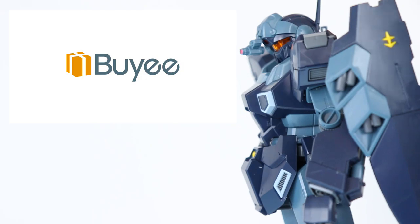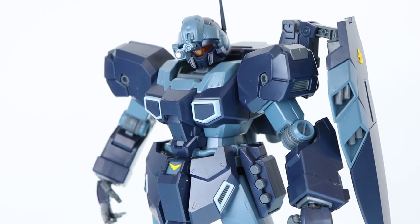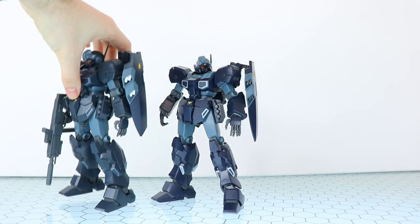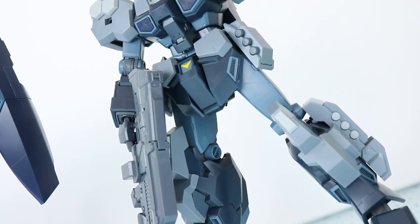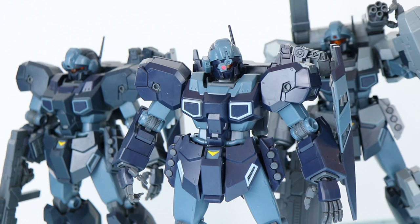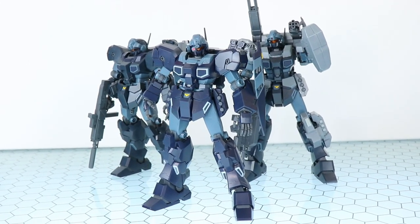So straight away, this is what the Jesta Schizar Type looks like out of the box, just snapped together. At first glance it may just look like your standard Jesta, and honestly it does to me too. So right off the bat let's start with the comparison. First off there is the standard full release Jesta, and there is the premium Bandai Jesta Cannon, which is in the exact same pose I left it in since I took the thumbnail from that review.